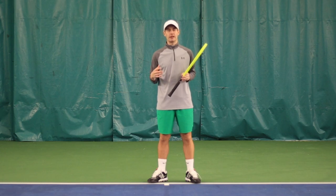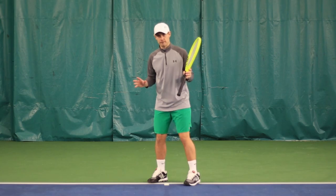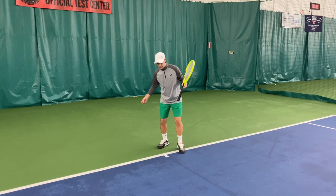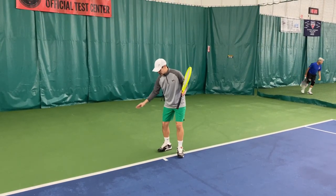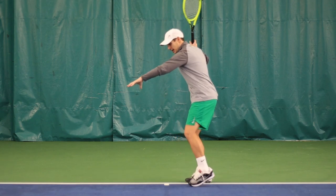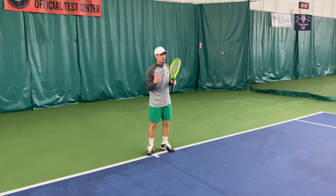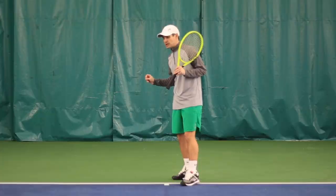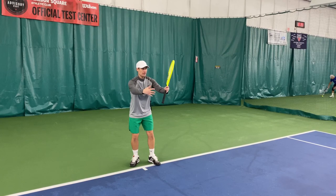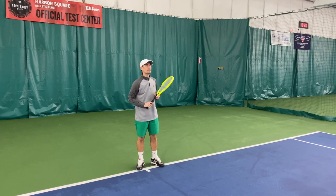In this third drill, you're going to need a partner to help you out, or a ball machine. Here's the setup: I'm going to have Todd stand behind me, and he is going to underhand toss a tennis ball that will bounce towards the net. My job is to get in and catch up to that ball to take a swing. By doing that, I have to increase my swing speed because the ball is moving away from me towards the net — whereas typically in tennis, it's coming at you. Because of that, I have to catch up to the ball, and that will increase my swing speed.